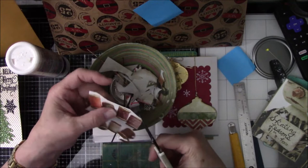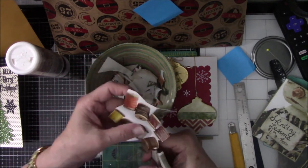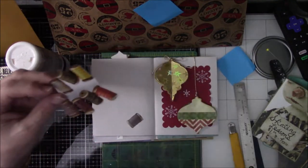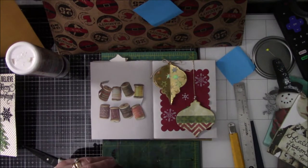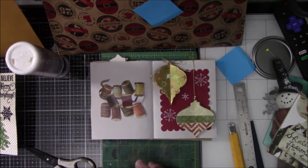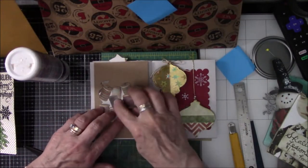So here I am fussy cutting the edges, thinking, that'll be okay, I'll just fussy cut the edges and do nothing else. Just wait for it. There are the two I cut off. Looking for background paper — nope.